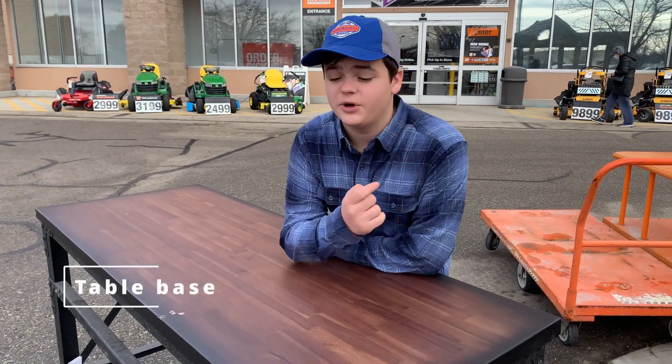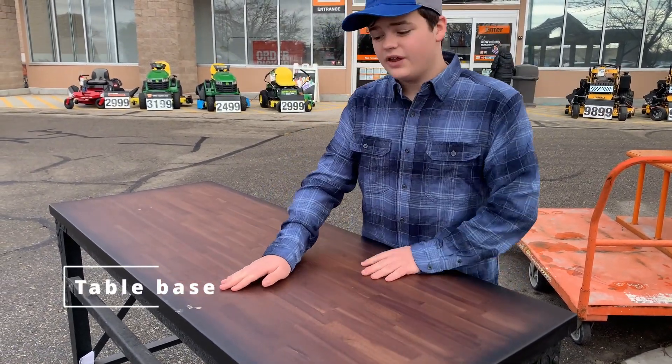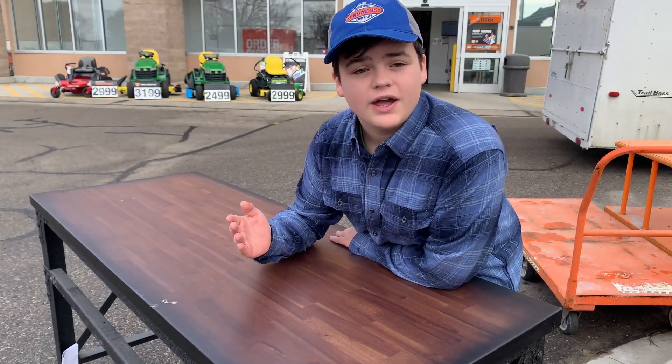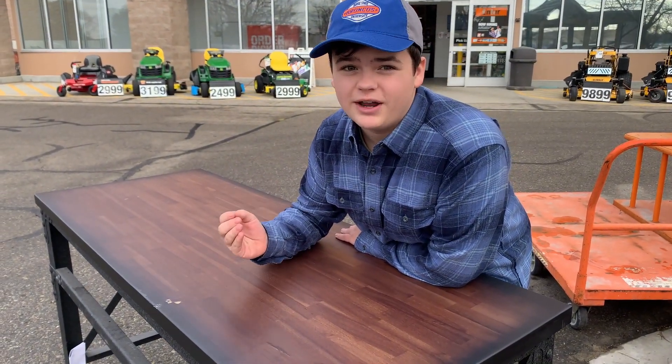We went down to Home Depot and we found this table. There's a couple of scratches and dents in it, but we got it for $70. So we're going to go ahead and try to restore it to make it better than how we found it.